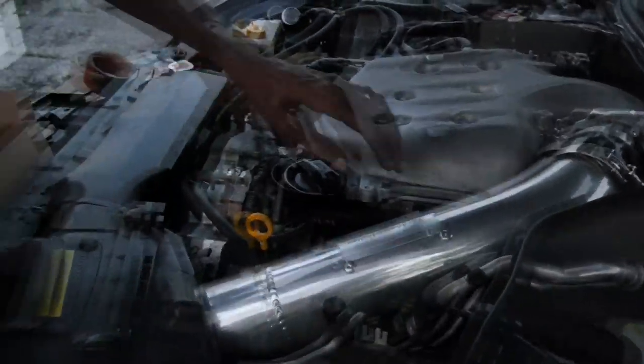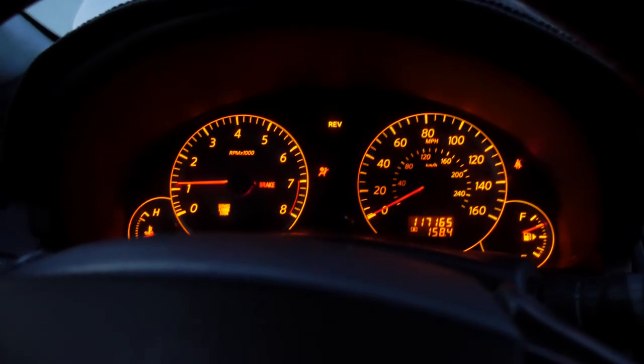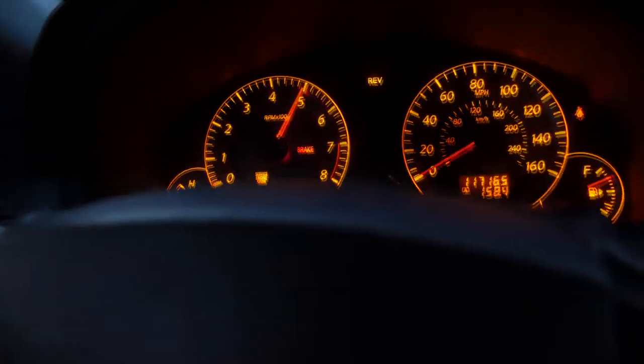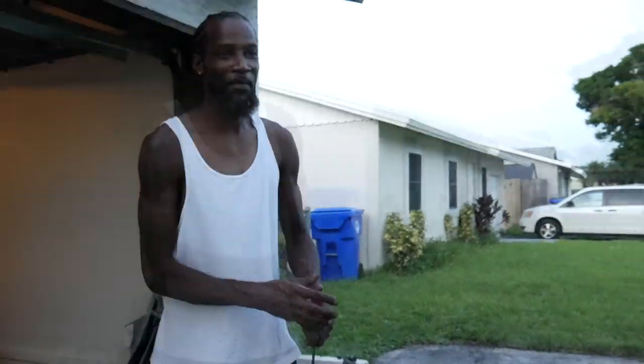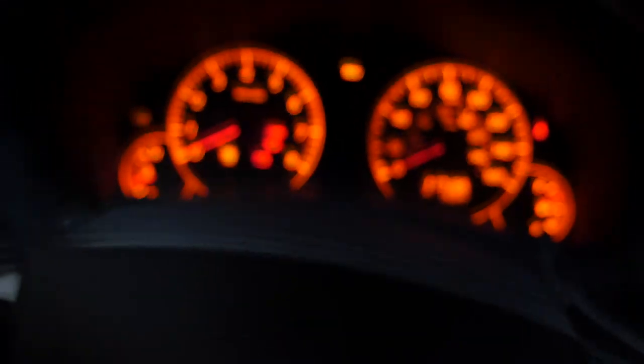And that's it — plug her in and see what's up. I just went ahead and hit the clear DTC. It's gonna connect with it right now. And now it says no fault codes detected. Let's go ahead and give it a start. She was good.